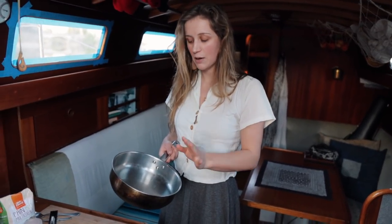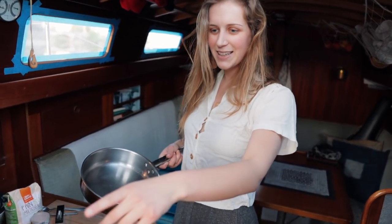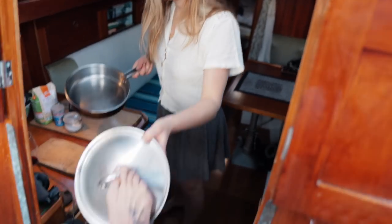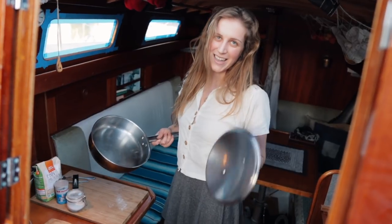You want a thick bottomed frying pan. You don't want a thin bottomed frying pan because that will not work. And you also need to have a lid.